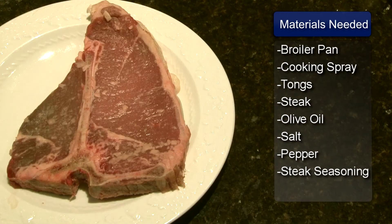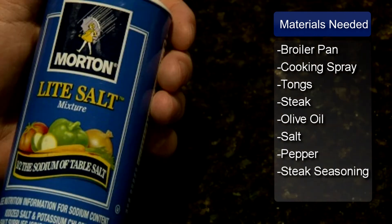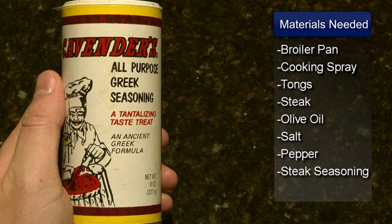The ingredients are tenderloin steak, olive oil, salt, pepper, and Cavenders Greek seasoning.